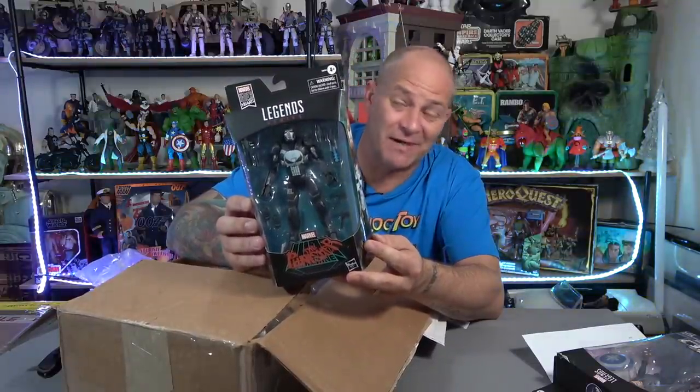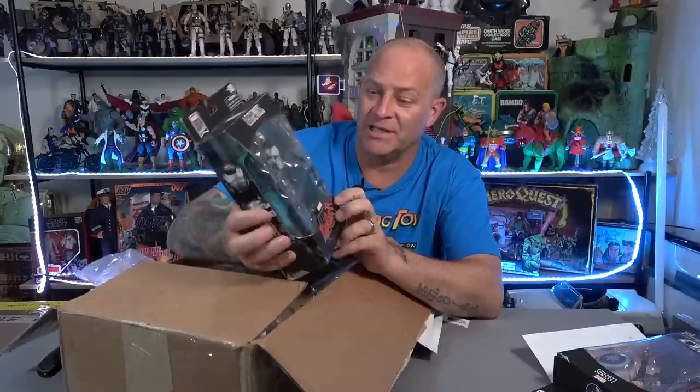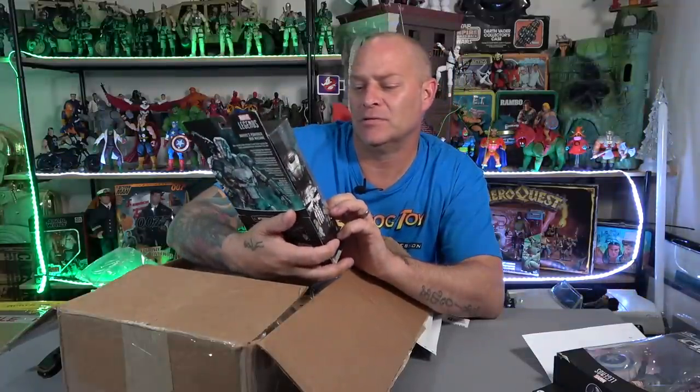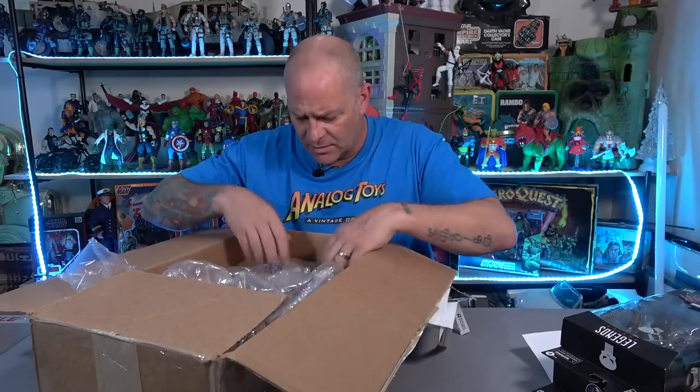Oh my word. I've wanted this figure forever. You all know I love Punisher. Although I'm out of collecting Marvel Legends, I do like Marvel Legends and the Marvel Punisher War Machine is a figure I've wanted for a really really long time. He is beautiful! Derek, thank you so much. I can't wait to get this unboxed and along with Spider-Man and Captain Carter get this into the Marvel Legends display, and hopefully you can see it on live streams and stuff.